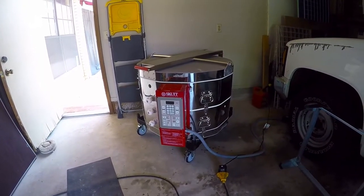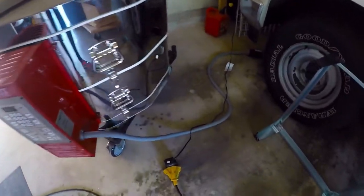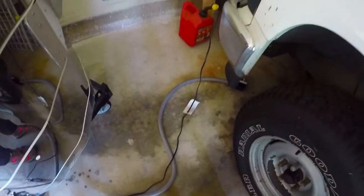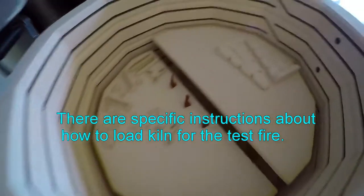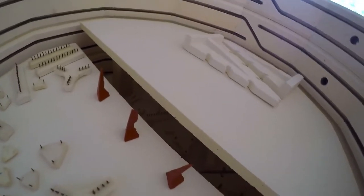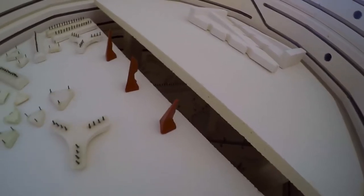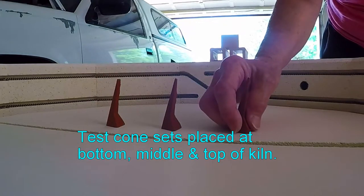I have put kiln wash on the shelves and I don't have it plugged in yet — that black cord is going to my truck, but this big gray cord right here is going to go in that wall plug down there. This is what I was talking about: having to stagger the shelves. I've just had to come up an extra two inches on this one in order to clear the thermocouple. So I've got cones 03, 04, and 05.